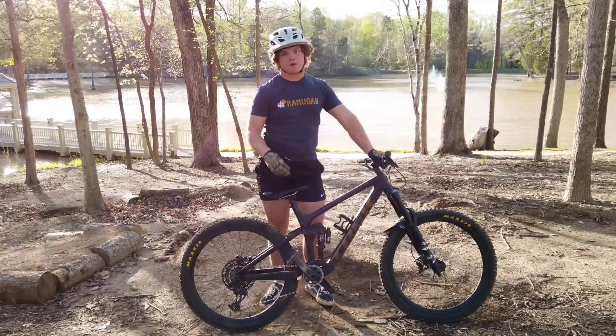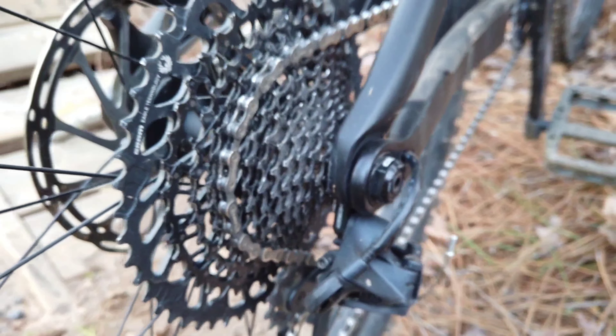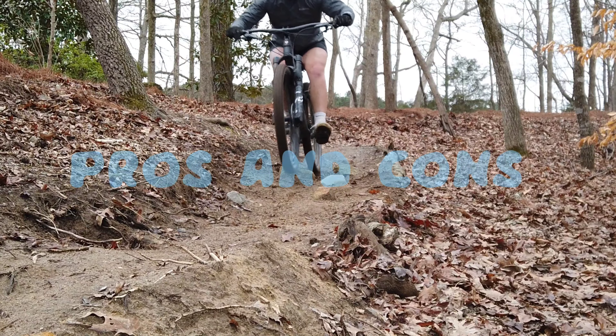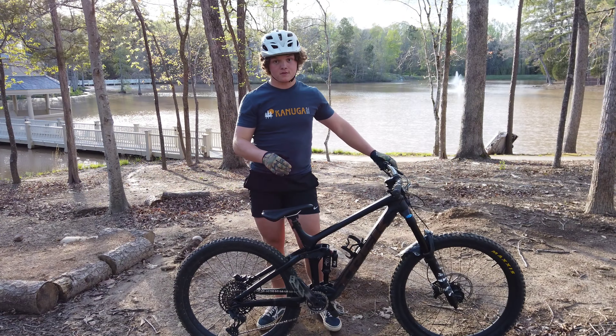This bike comes equipped with the Fox Float X. This is probably one of the best shocks I've ever felt. It has 12 speeds of rebound and two adjustments for compression: one firm, allowing you to rip up the mountain, and one soft for allowing you to rip down.